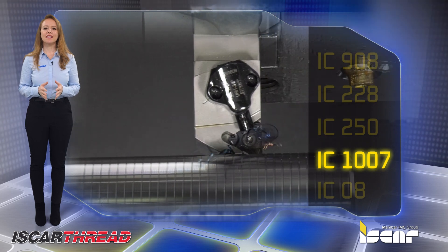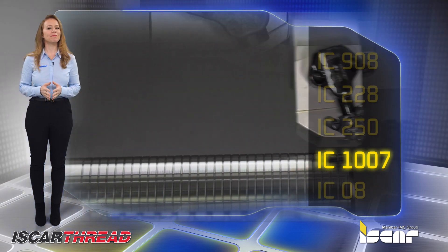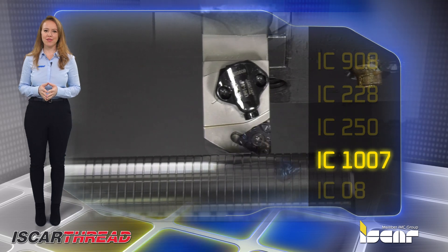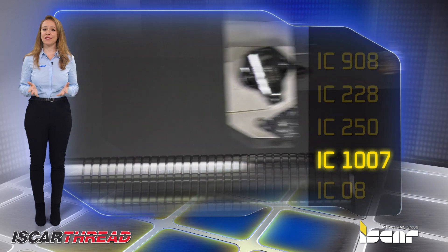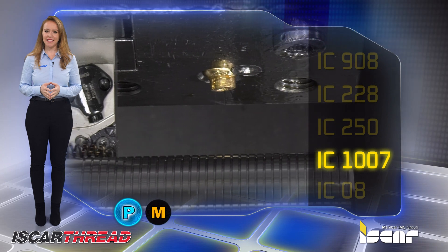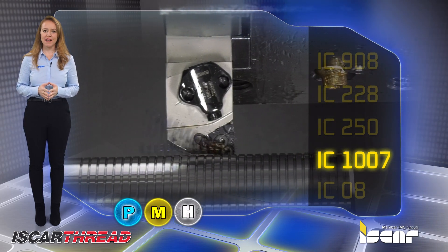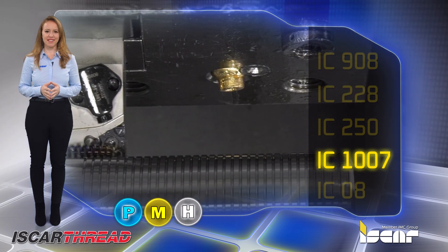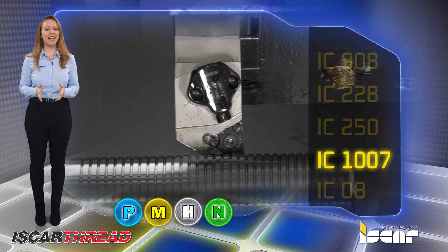A hard sub-micron grain sized substrate with titanium aluminum nitride and titanium nitride PVD coating, featuring high plastic deformation resistance. Suitable for threading steel, stainless steel, and hard steels with moderate to high cutting speeds under stable cutting conditions. Also a good choice for non-ferrous materials and cast iron.